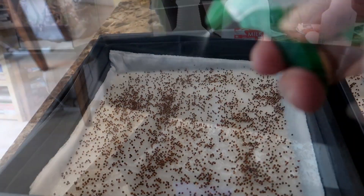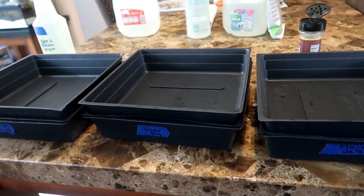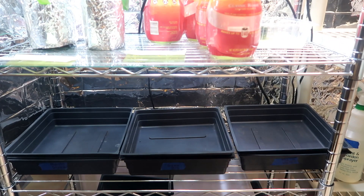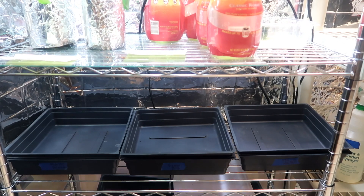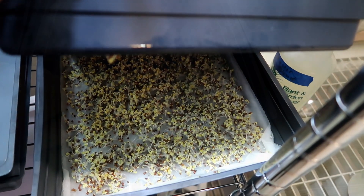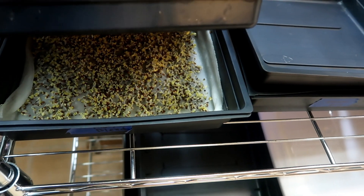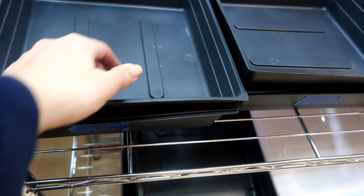I cover them up with a tray to keep out the light. Here you can see all three trays set up — and now we wait. It's two days later; I planted these on Tuesday and today is Thursday. Looking at plain water, Grow Big, and Master Blend, I don't see much of a difference between the three trays. They all seem to be germinating at the same rate.